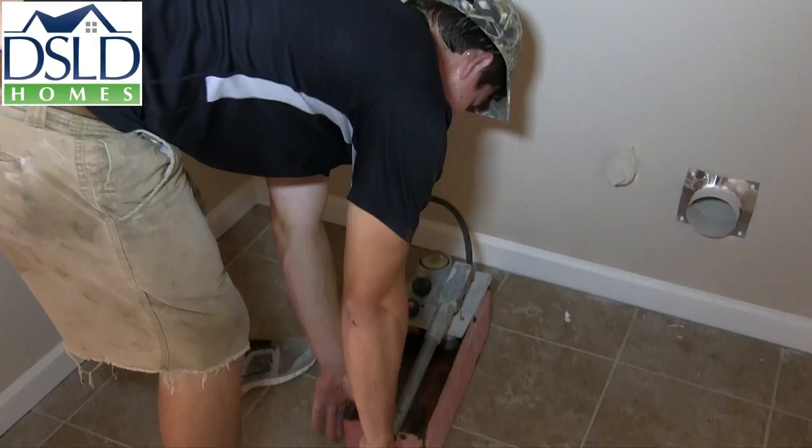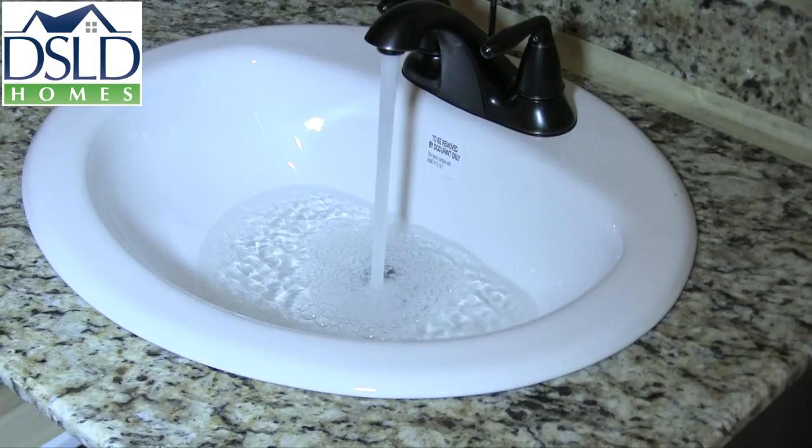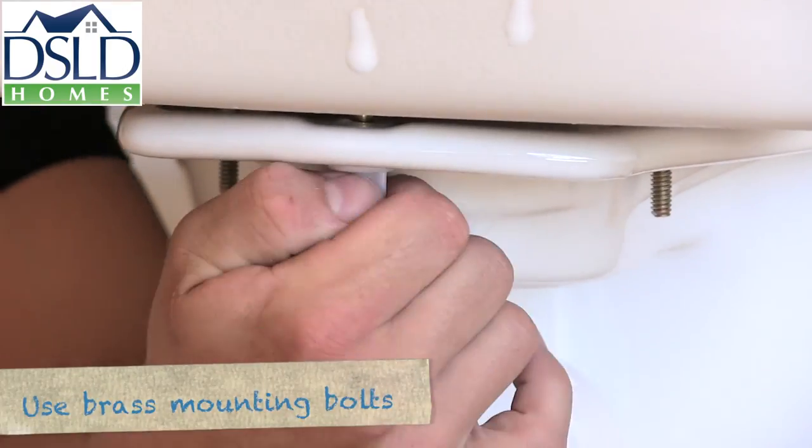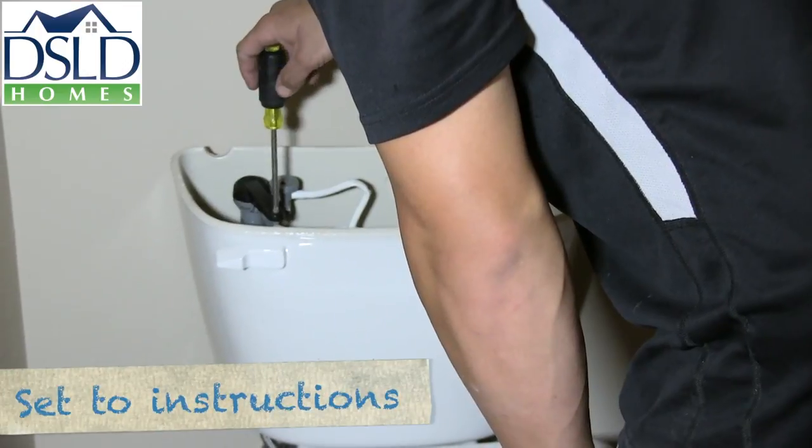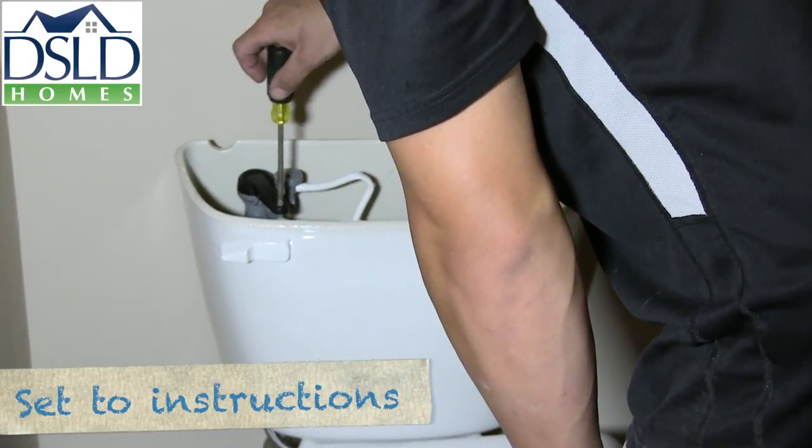In this training session we talk about plumbing trim done right the first time. When installing the toilet, use brass mounting bolts to prevent corrosion. Confirm the float is set to the manufacturer's instructions.